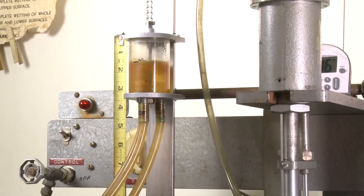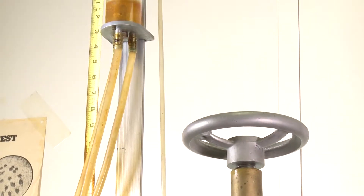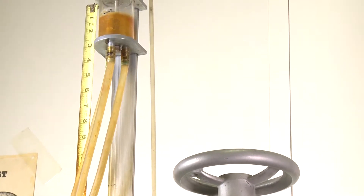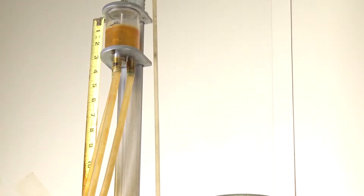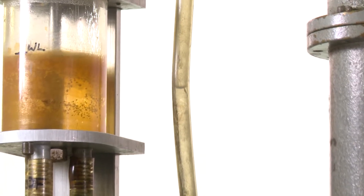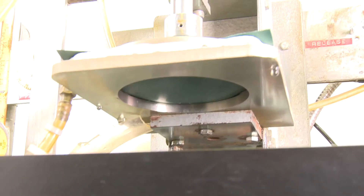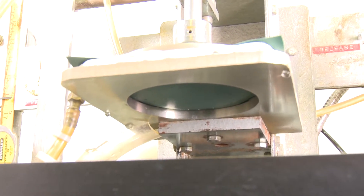water column to rise. The higher the water column, the more pressure is exerted on the fabric. Here you can see the underside of the fabric. Please note the drips you see on the side of the metal tray are